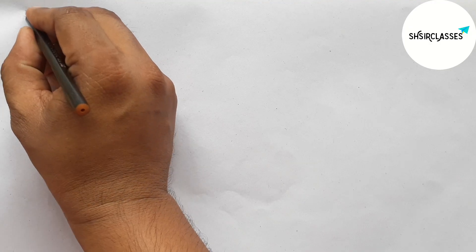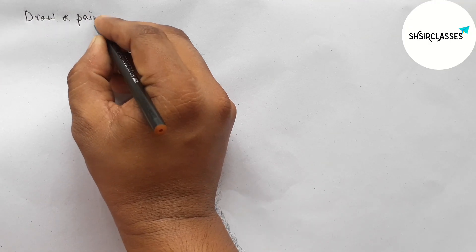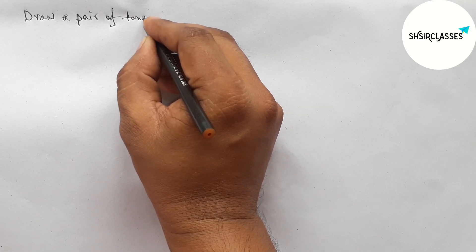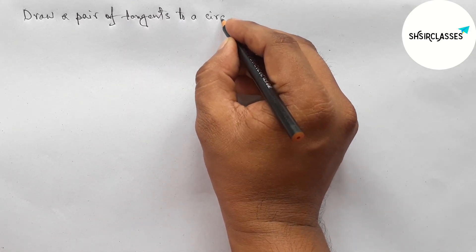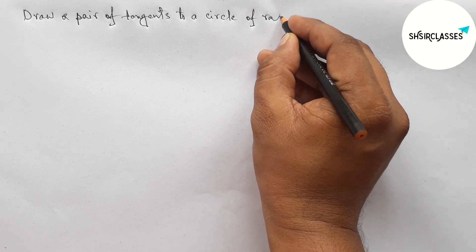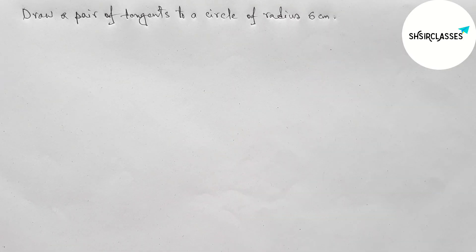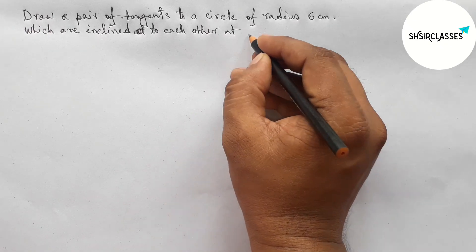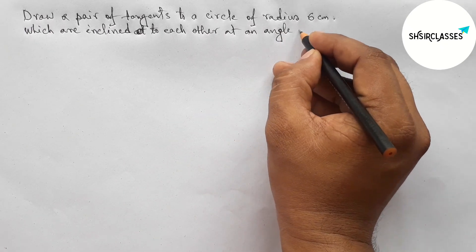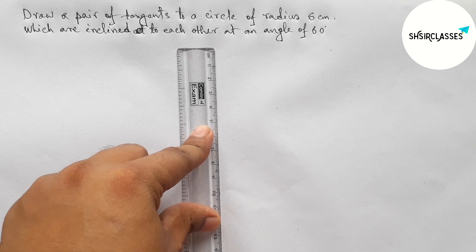Hi everyone, welcome to Essay Share Classes. Today in this video we will draw a pair of tangents to a circle of radius 6 centimeters which are inclined to each other at an angle of 60 degrees, in an easy way. Please watch the video till the end. So let's start the video.